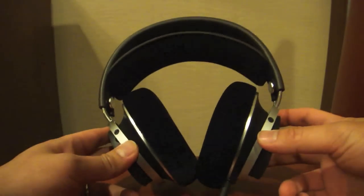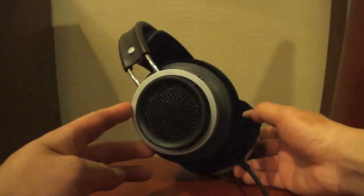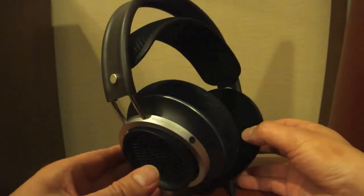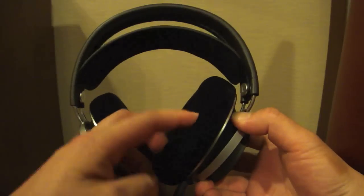Hey everyone, it's Mike again. Today I have another first look at a brand new product — this is the Philips Fidelio X1 headphones. It is a top-of-the-line model and it should sell for around $3.99 when it hits the streets in the US.